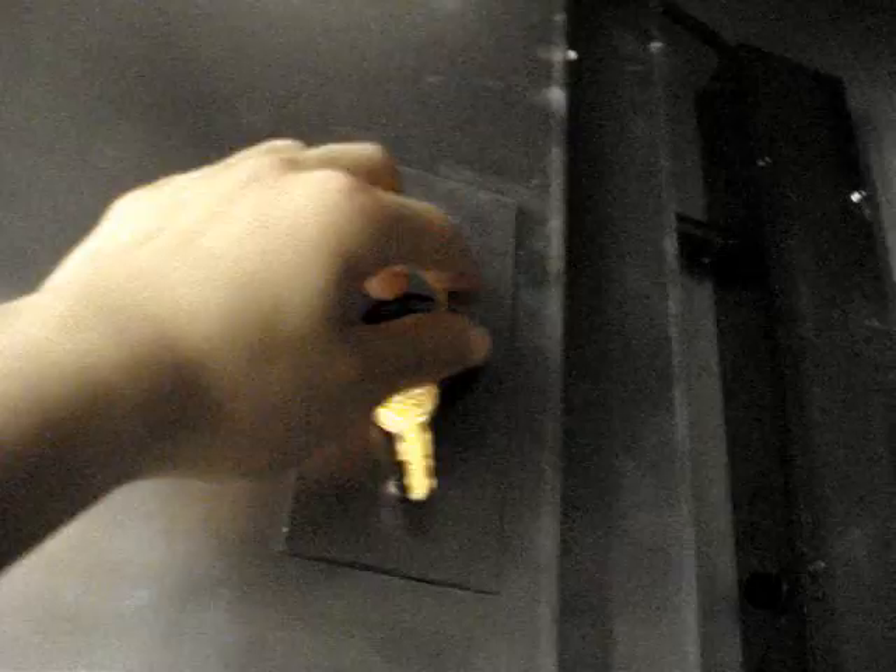That's the top of the elevator, and this is the keyhole. So what does that key thing do? Right now there's no power, so it doesn't work.